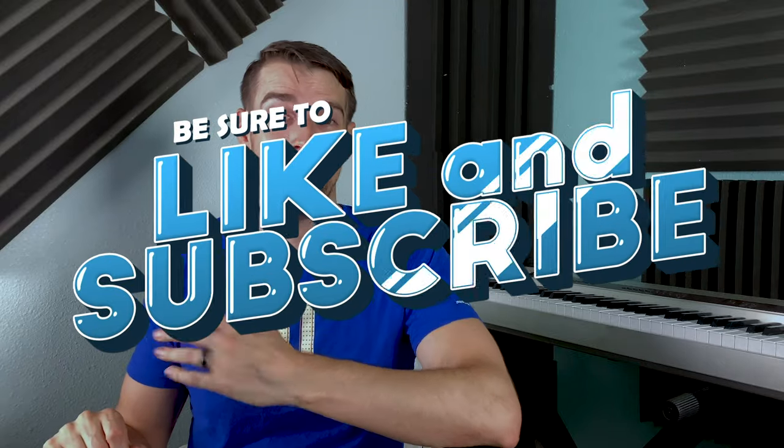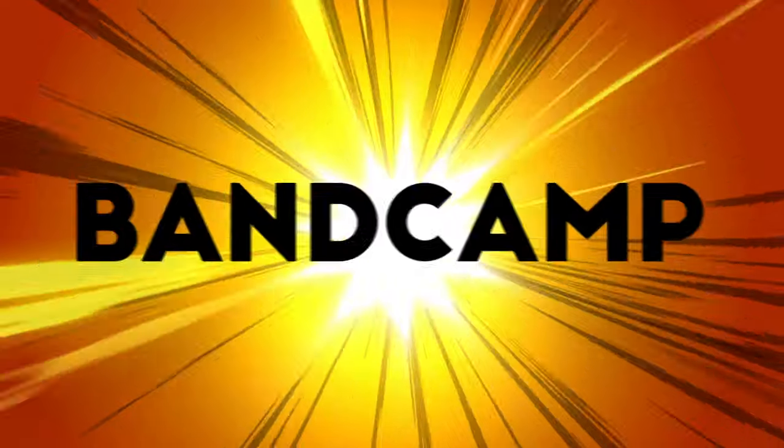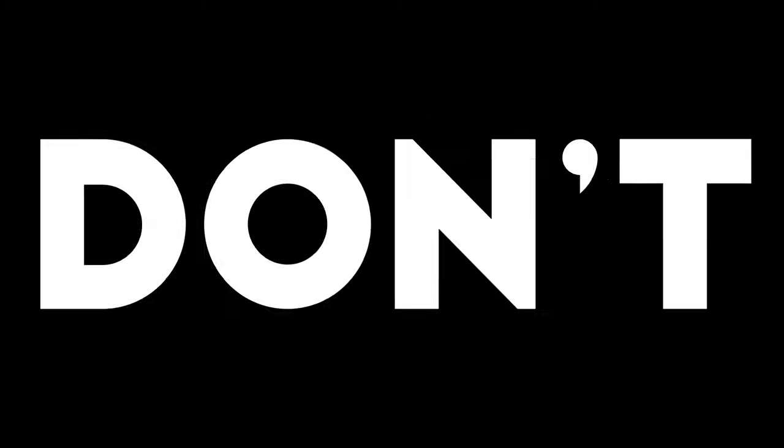So there you have it, folks! Thanks for joining me on this episode. Don't forget to join my Patreon where I have exclusive content. Don't forget to like and subscribe if you haven't done so already. And of course, always be listening. I've got merch, Bandcamp, Patreon, Etsy, and a kids book — links in the description.